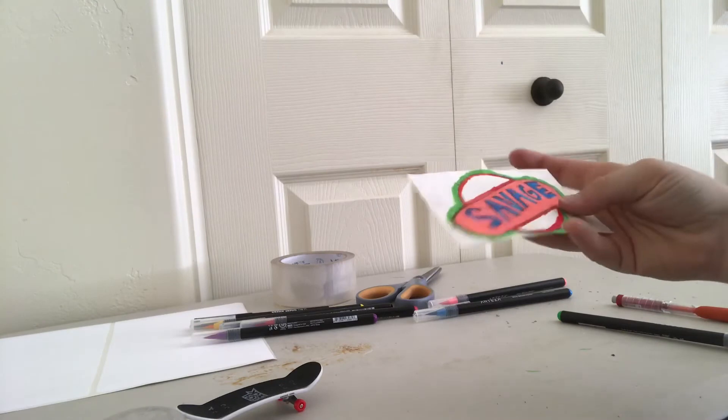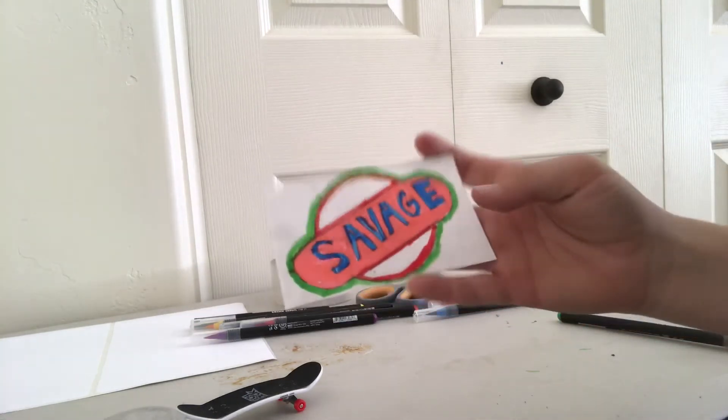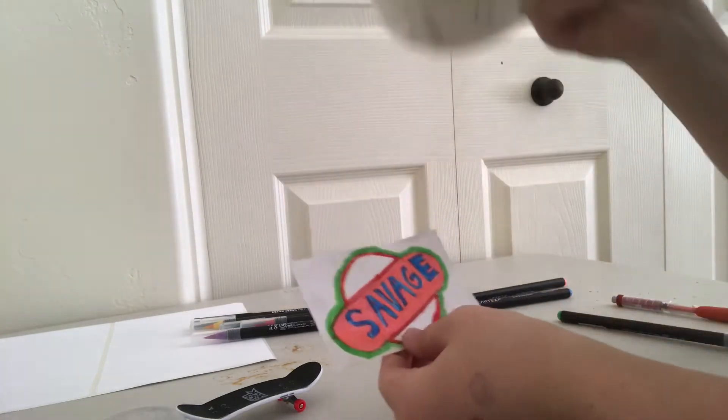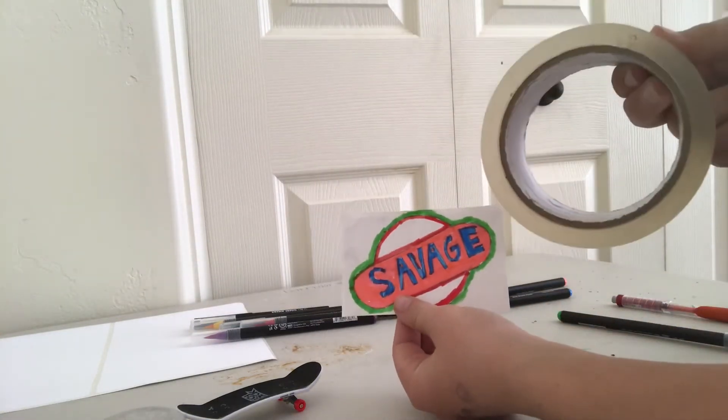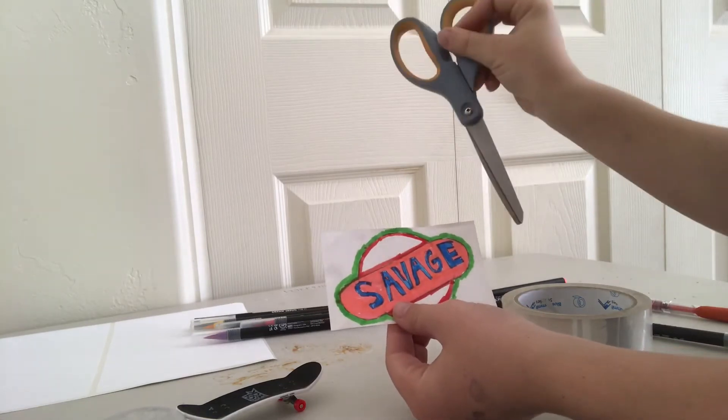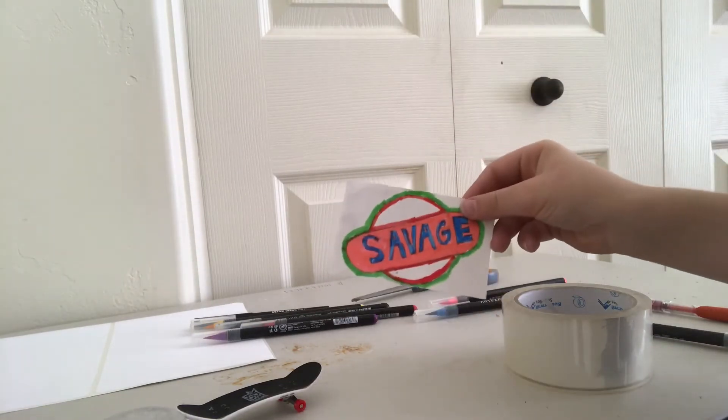It just looks pretty cool, and there's only two more steps, and those steps are to put tape over all of it, and then cut it out with scissors. So I'm going to do that right now.